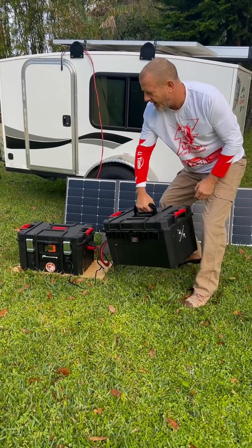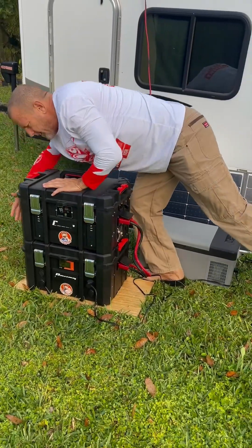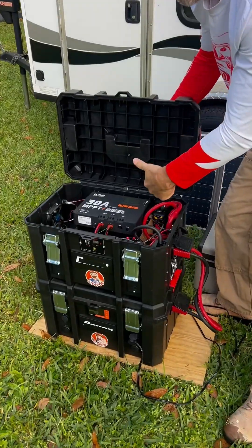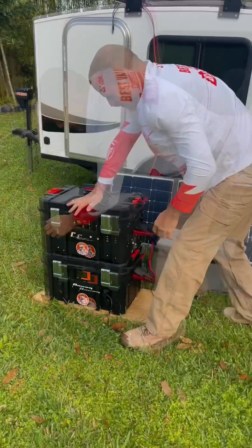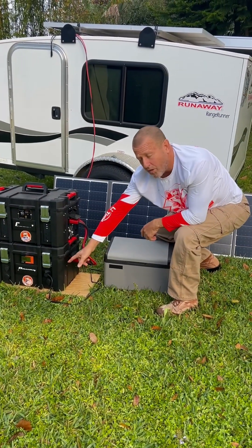Here's our inverter and charge controller module. Snap this together. This is our module with our charge controller and our inverter — 120 volt outlets coming out of this. We have our refrigerator plugged into our 12 volt outlet.